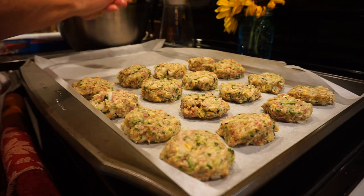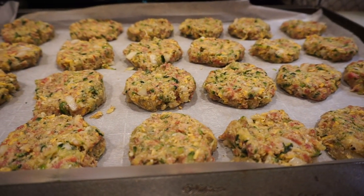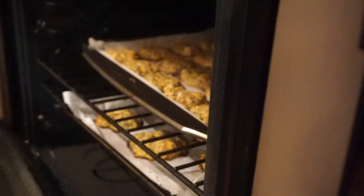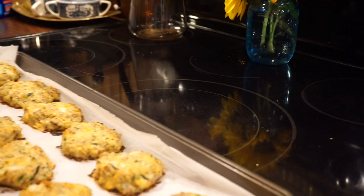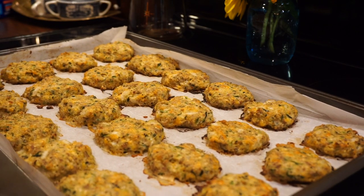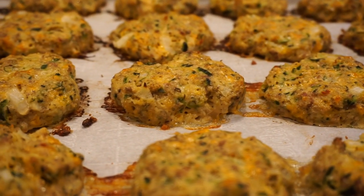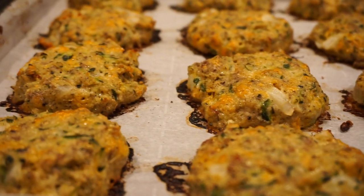My oven had been preheating to 400 degrees. I baked mine for about 30 minutes — this is going to depend on your oven. I wanted to get them nice and crispy on top, so about 30 minutes at 400 degrees was exactly what I needed, but you might have to adjust depending on your oven. And they came out so lovely.